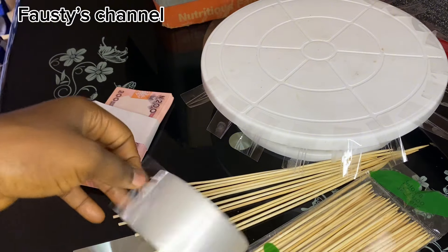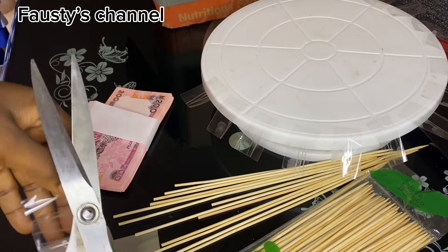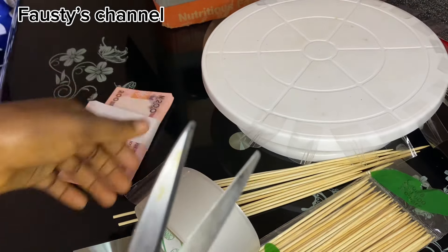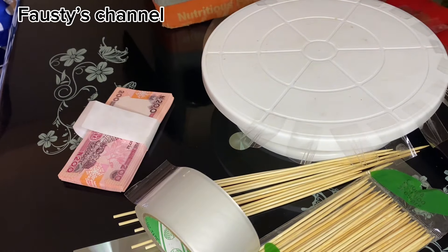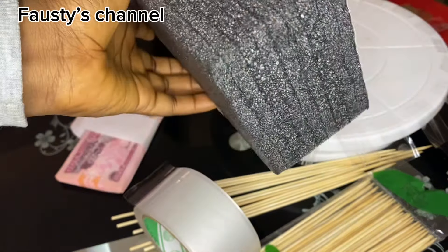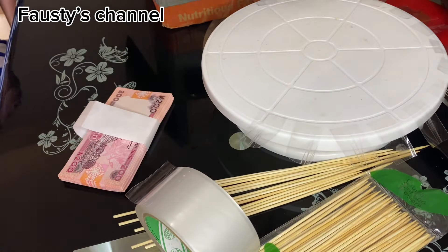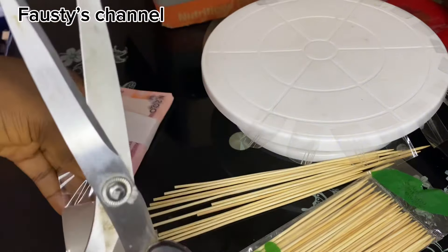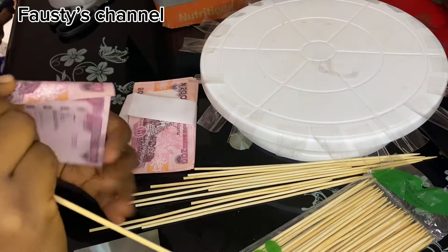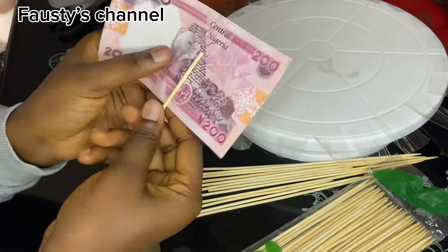The tape is for taping the skewer to the money — you are going to see everything as we go. First of all, I'm going to prepare my tapes by bringing them out. This is called oasis foam, which is used for money bouquets. Some people use normal foam but oasis foam is the best because it's strong and it's practically meant for this.